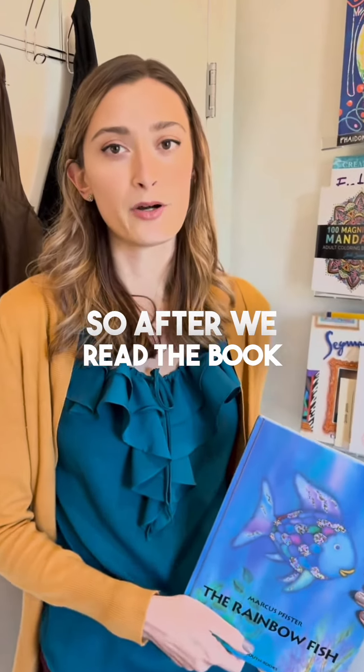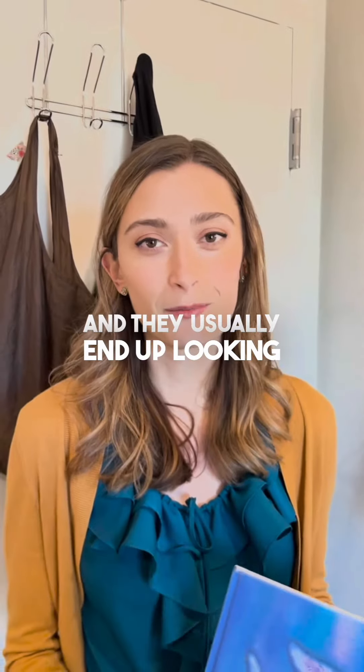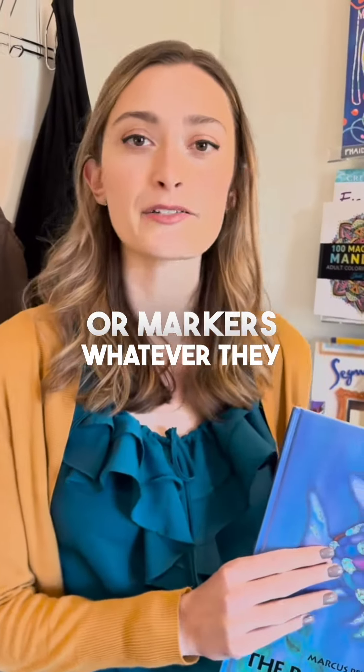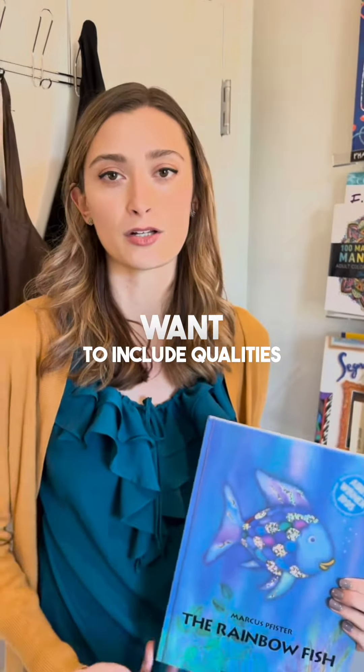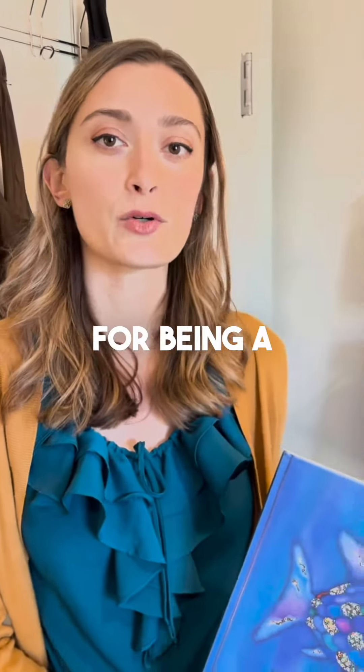After we read the book, we build a good friend and a bad friend. We use recycled materials and they usually end up looking like little robots. We decorate them with stickers, tape, fabric, or markers — whatever they want — to include qualities of a good friend, like having a kind heart or big ears for being a good listener.